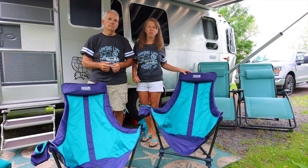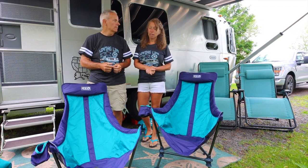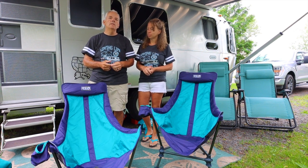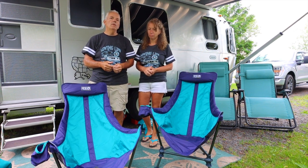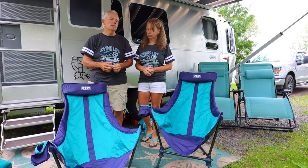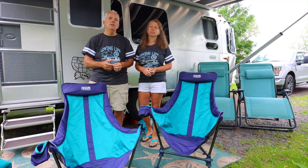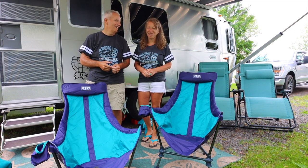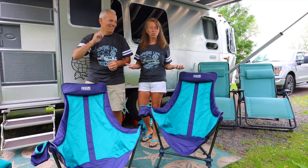We hope you enjoyed the video. If you're interested in these chairs, check out our link down below to the Amazon store — they are in our Amazon store. I did hit a great sale on these, got almost 30 bucks off a chair, so they came in around 100 bucks when I purchased them. We do get a small commission if you purchase anything off our Amazon store, but not enough really even to fill a cup of coffee.